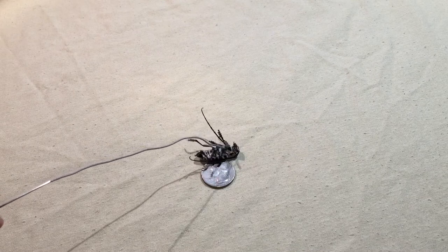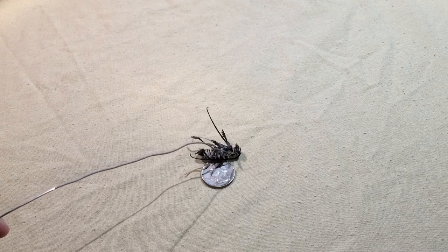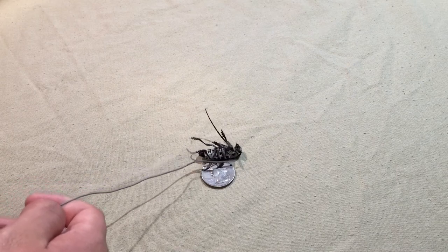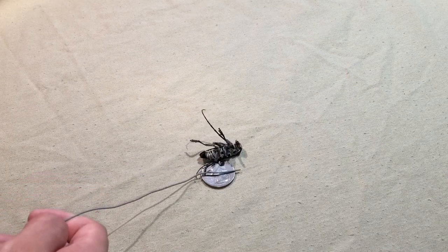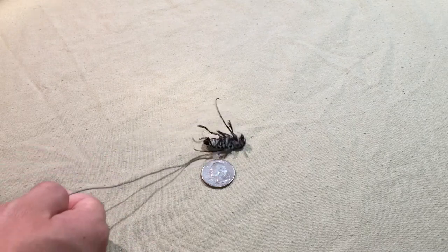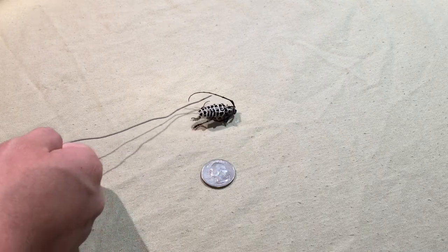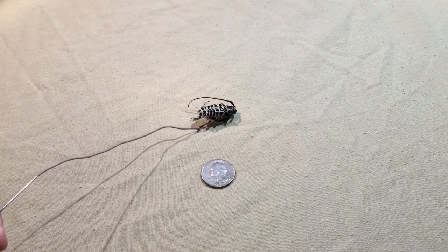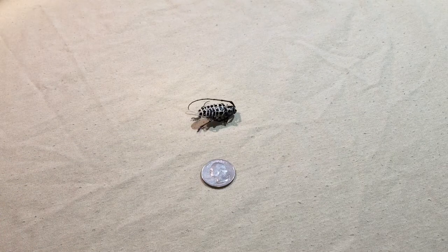This is just an informational video because the ones I've seen on this bug don't really say much. I'm just trying to flip him over — I just don't want to touch the bug, it's just the way I am. Thank you guys for watching. Hope you liked and enjoyed this video. Don't forget to rate, comment, and subscribe to see more videos in the future. I'll see you guys later.